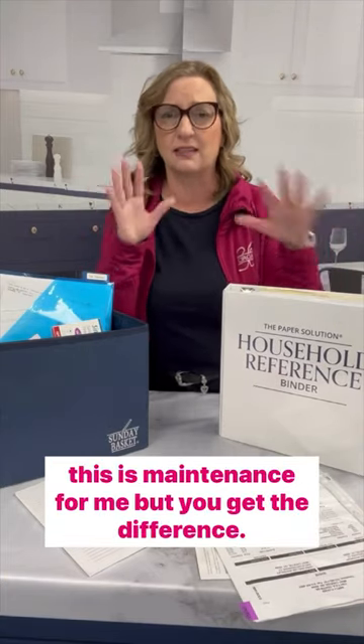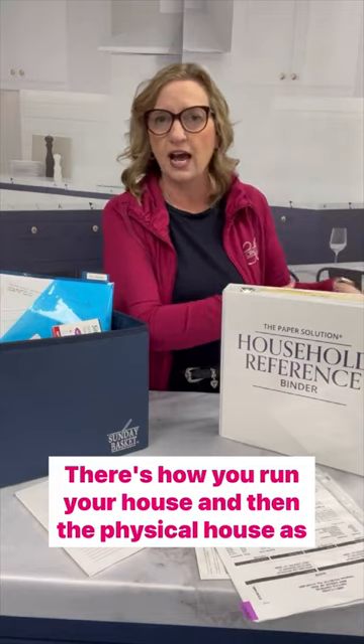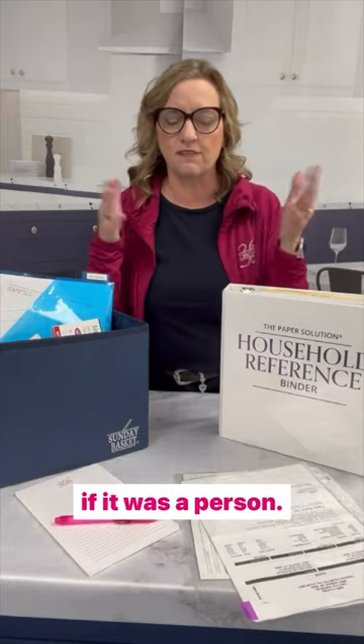I've lived in this house 25 years and I'm probably going to live here another 25. So really, this is maintenance for me, but you get the difference. There's how you run your house, and then the physical house itself — as if it was a person.